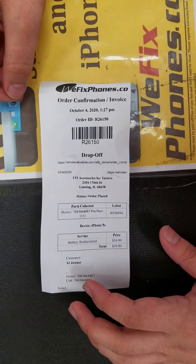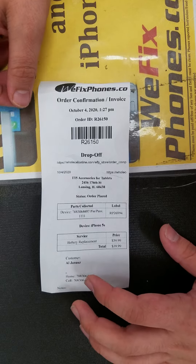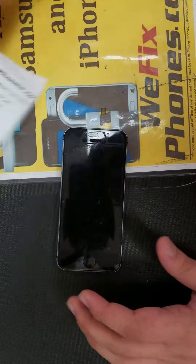Hello, thanks for choosing WeFixFone. This is order ID R26150. This customer brought in an iPhone 5s for battery replacement.